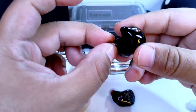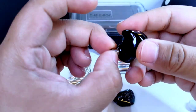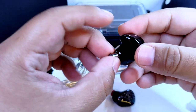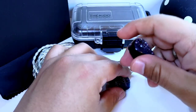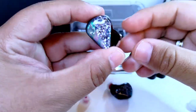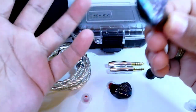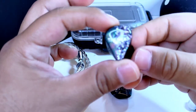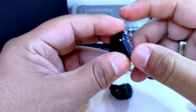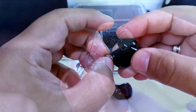Tenemos la versión universal, aunque por unos dólares más puedes hacer que te hagan una versión custom, en un proceso algo complejo y tardado. De por sí se llegan a tardar en fabricar estos auriculares. Este enorme tamaño es debido a la configuración de drivers que tiene en su interior, que son bastantes.